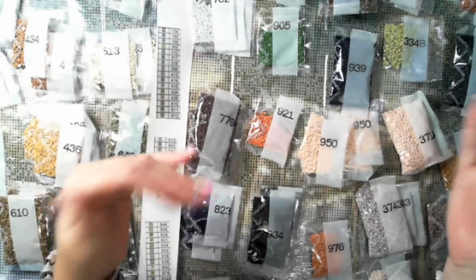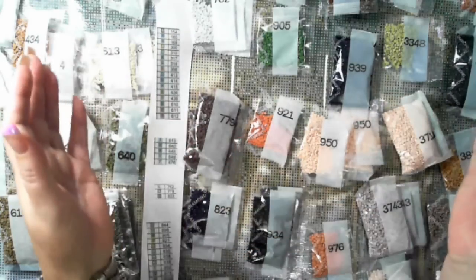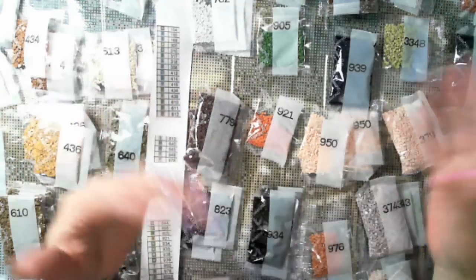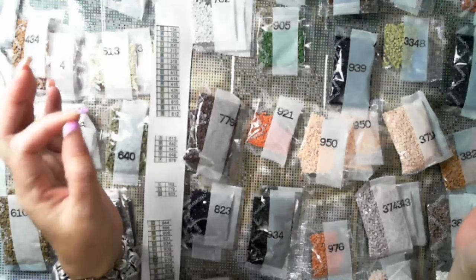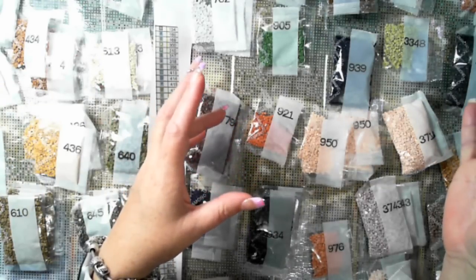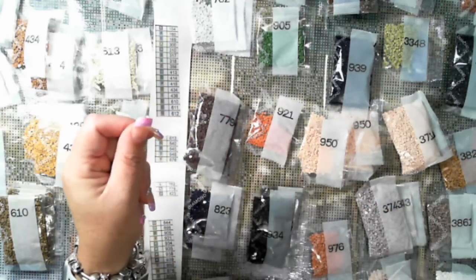So I actually jump between programs to do these recordings. What I'm going to do is change my program and record this as I kit up, so that you don't have to watch the kitting up in real time - you just watch it in a lovely quick timelapse. But if I come across any issues with any drills, I will come back and show you.